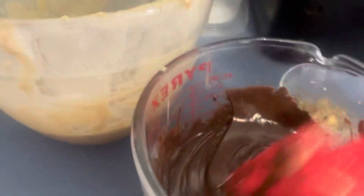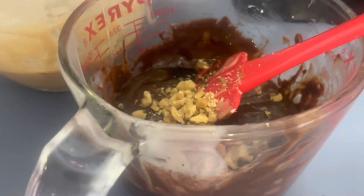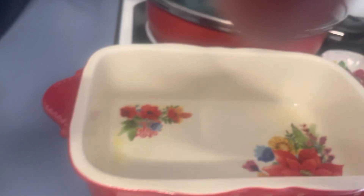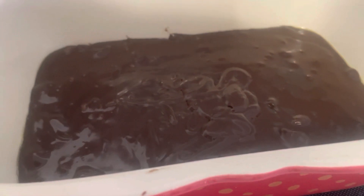I just took the chocolate out — it only took a minute and a half. The vanilla took longer, but that chocolate's all melted. I'm going to add the rest of my vanilla, the rest of my nuts, and then I'm going to pour the chocolate in the pan. I got the chocolate in — now I'm going to put the peanut butter right on top.